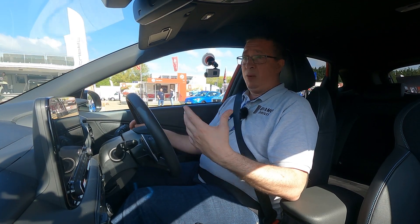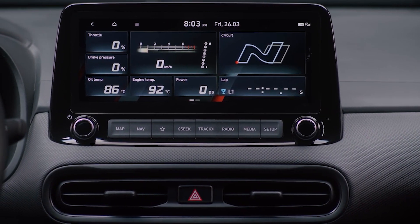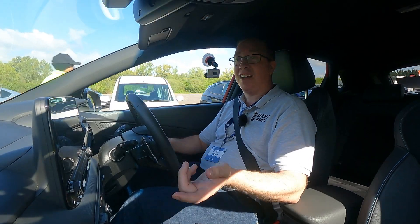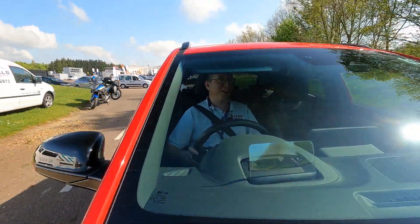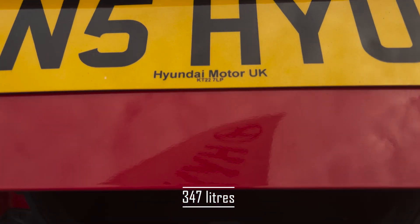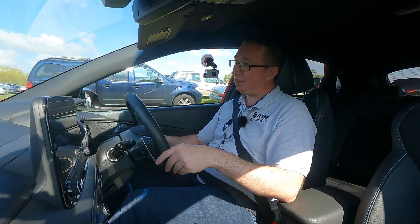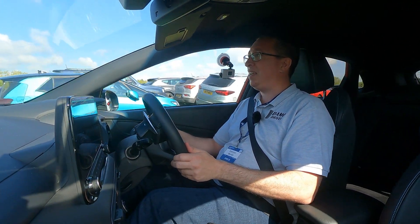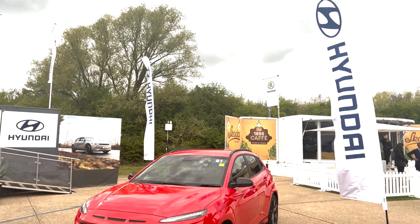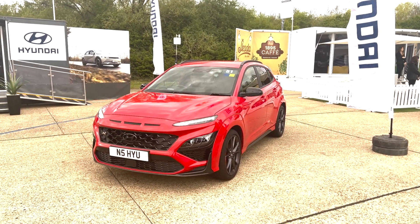Adaptive dampers, active exhaust on here. There are loads and loads of settings you can set on this car. Either when you're driving around as a normal family car you can put the settings in boring sensible mode, take the kids out, go to the shops — all of that sort of thing. But when you want to have some fun, you've got the option to press a button and everything goes into N mode — all loud and shouty and angry, and there is nothing wrong with that.